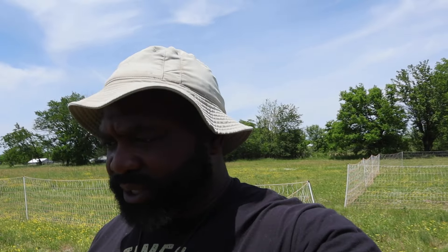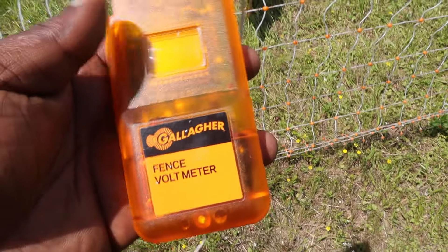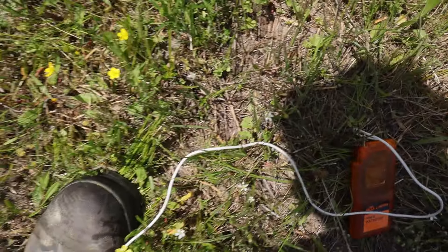We just moved our meat birds and breeder stock, and I want to check the power on this fence because the grass around this field is very high and it's grounding out the fence. We might have to mow or do some edging around here. Let's check the power on this fence with the voltmeter and see what kind of readings we're getting.